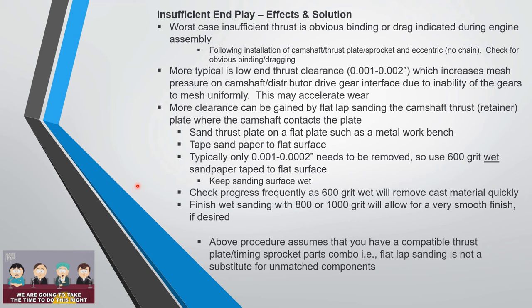It will remove material fairly quickly. If you want to finish up with 800 or 1000 grit for an ultra-smooth surface, go ahead. This procedure assumes you're only removing a couple thousandths because you don't have incompatible parts — it's not a substitute for unmatched components.